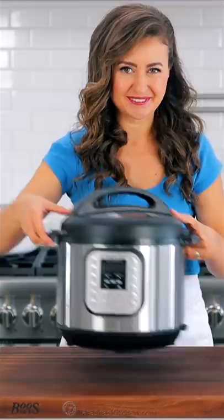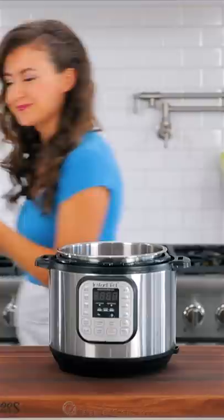I'm going to show you how to make the fastest baked potatoes using the Instant Pot. To cook four large potatoes, or about two pounds, I'm using my six-quart Instant Pot.